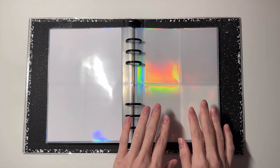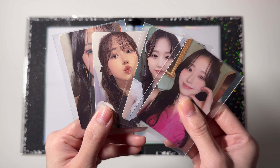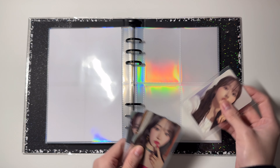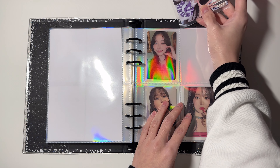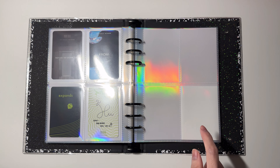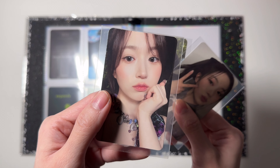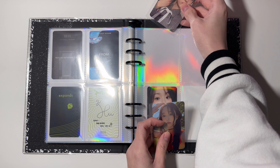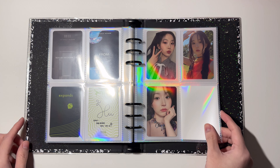Next is NMIXX and I collect Haewon. I have seven cards for Haewon and these four go in the first page. This is from 'Dice' and this is from 'Entwurf' — this is my favorite Haewon card, so 'Entwurf' goes in the bottom and 'Dice' goes in the top. For the last page I store these three cards: two are from 'Expergo' and one is from 'A Midsummer NMIXX's Dream.' That is everything for Haewon.